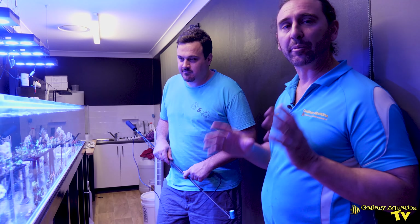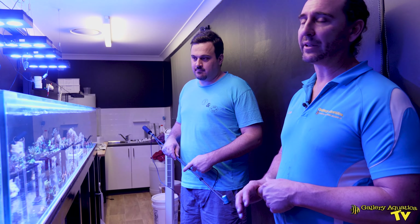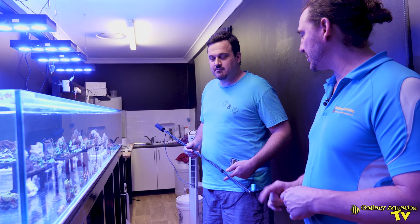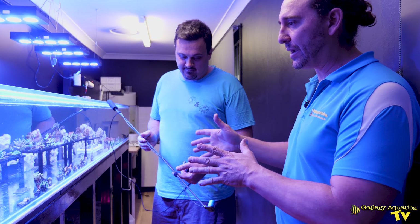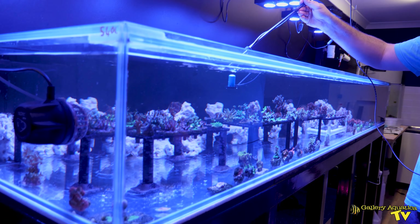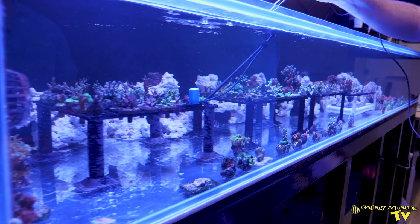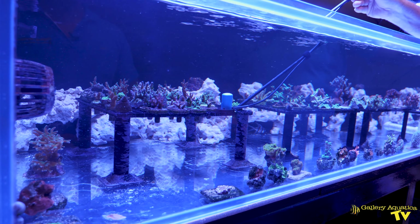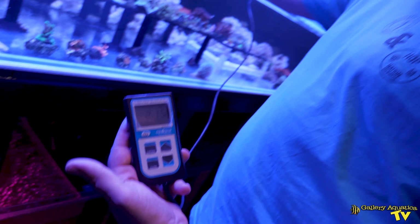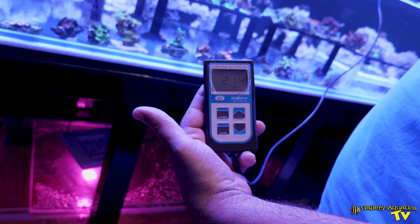Today we're going to look at the PAR of his two main tanks — the frag tank and the display. Shedboy's got his Apogee MQ-510 PAR meter and we're going to use it first in the frag tank. For anyone that doesn't know, PAR refers to photosynthetically active radiation — effectively the light which benefits the corals to allow them to photosynthesize and gain nutrition. It's a way we measure the quality and intensity of the light that is benefiting the corals. We've attached the meter to a wand that allows us to put the sensor underwater to the spot we want to measure.